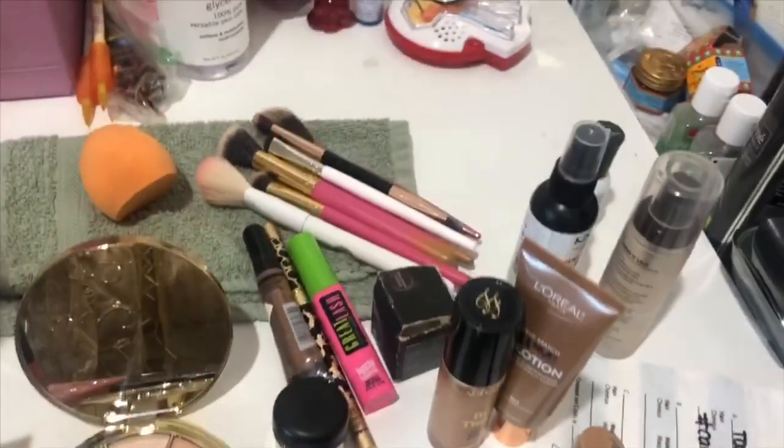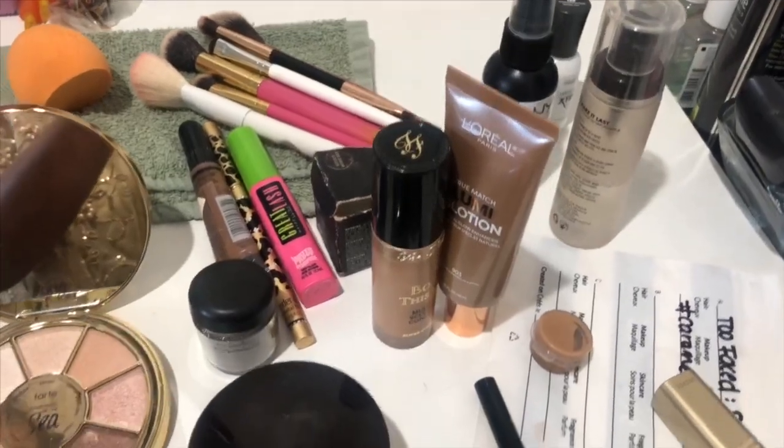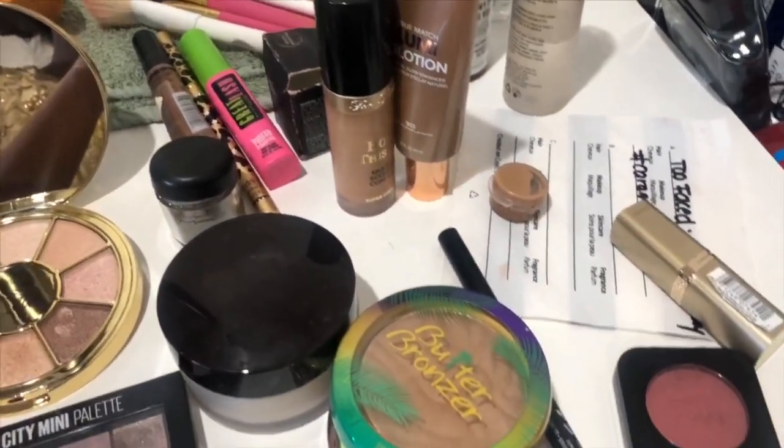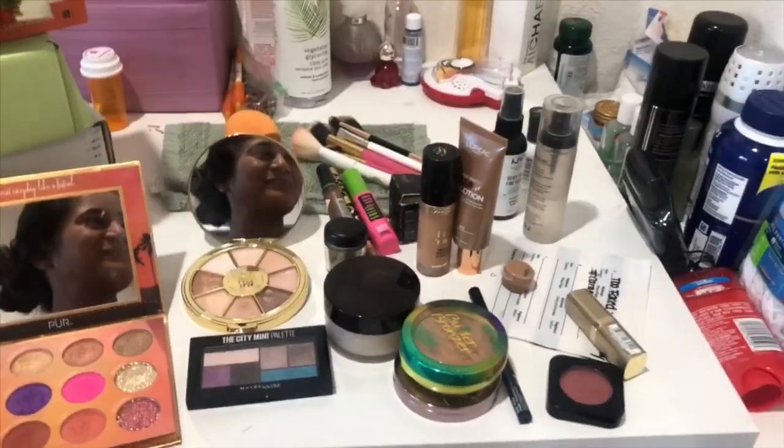I have only these three eyeshadow palettes, so any look I create comes from a combination of colors right here. I also have a video of my vanity table showing exactly what I keep in my skincare and makeup drawers, so if you want to see my small collection of makeup, go check that video out too.